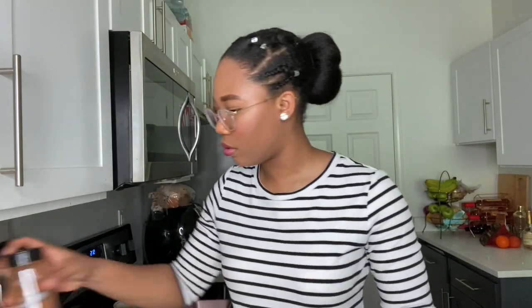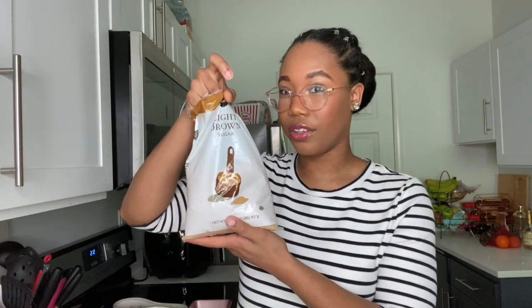Now that we've got that out of the way, we're going to add the flour, the baking powder, and then I'm going to add a little bit of brown sugar and cinnamon. I just kind of eyeball it. Now we're going to mix together our banana mixture with our dry mixture.